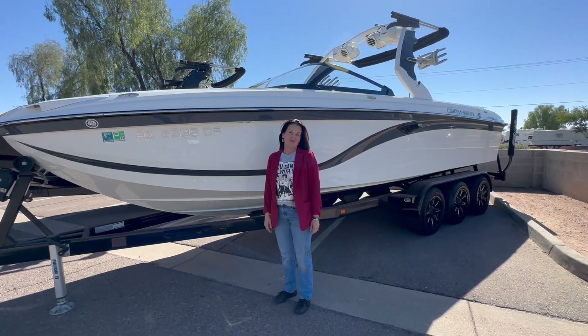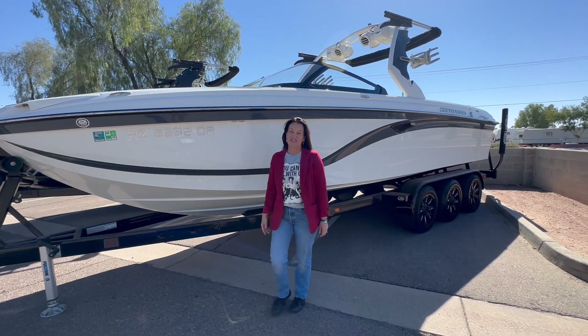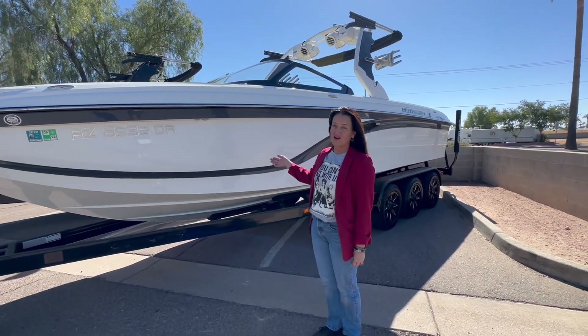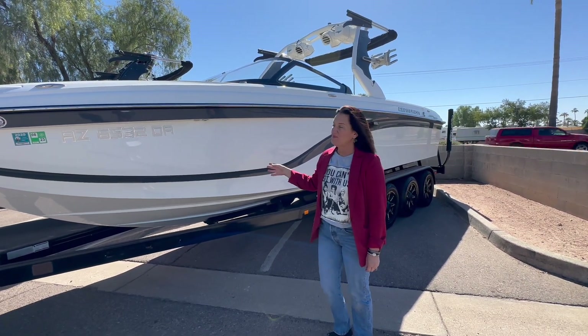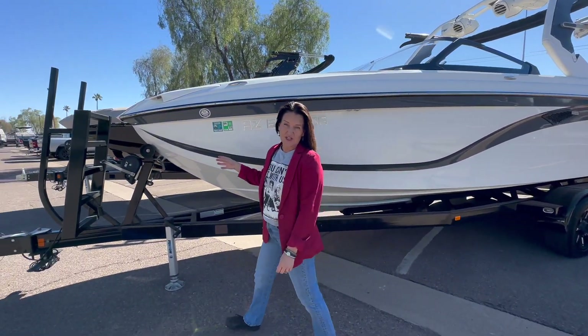Welcome to Century Marine. We have a variety of used boats available, and here's one of them: the Centurion RI-257. This is a 2018 model year and we have lots of extras on this boat.